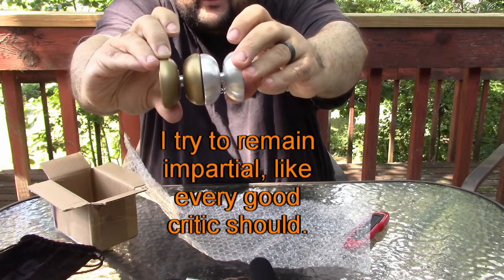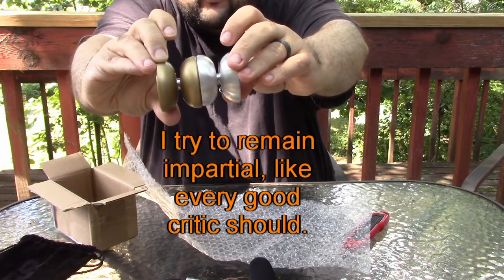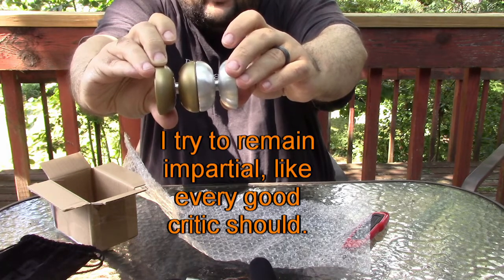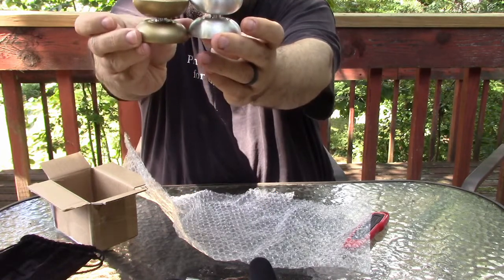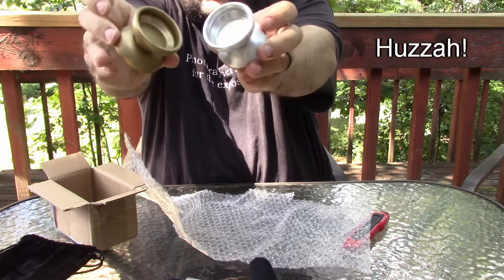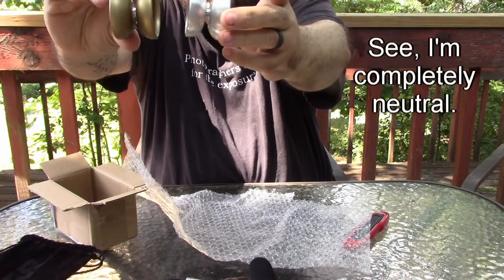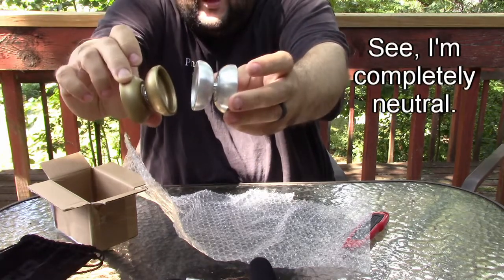I've been searching for a Diptych for quite a while and it felt like forever, but now it's finally happened. I'm not sure which one I'll prefer more — the canvas or the Diptych. I've heard the Diptych plays like a more rim-weighted canvas.